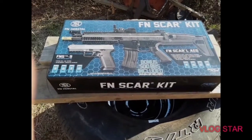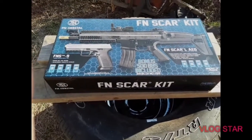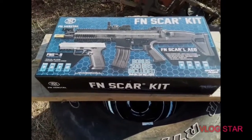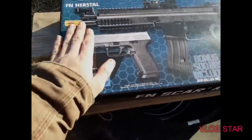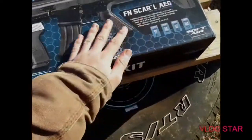What's up guys, welcome back to another video. Today I'm going to be unboxing the SCAR F&L kit. It's a really nice weapon — I have not opened it up yet, and it looks like it's just going to be a really good starter airsoft kit.